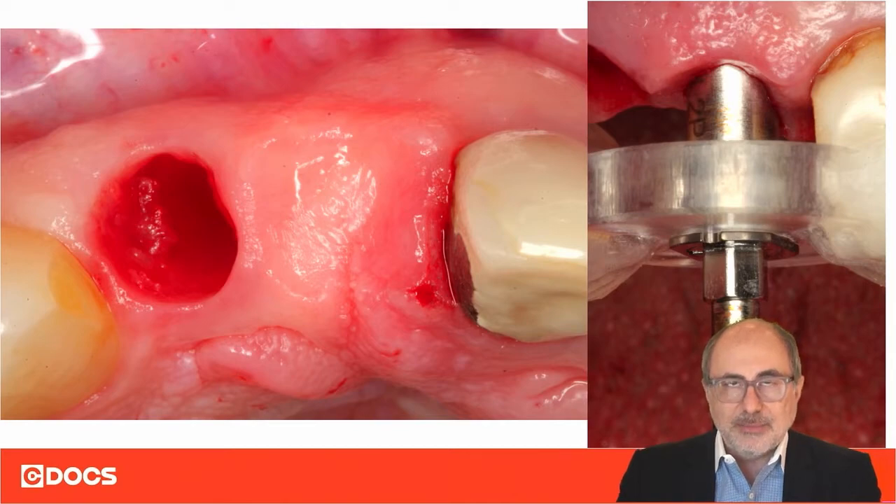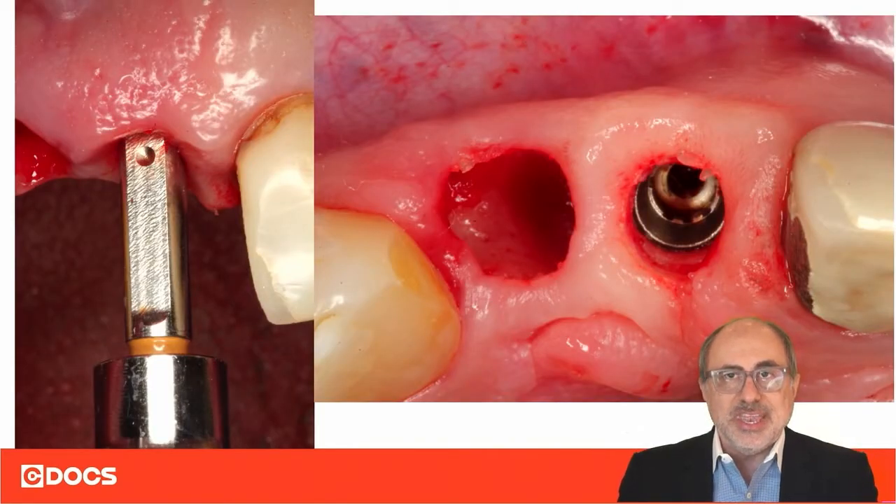The remedy is to use a non-guided profile implant driver, because with the non-guided drivers there is a flat surface, and that flat surface corresponds to the slope on the implant. These non-guided profile drivers will only pick up the implant in one position.